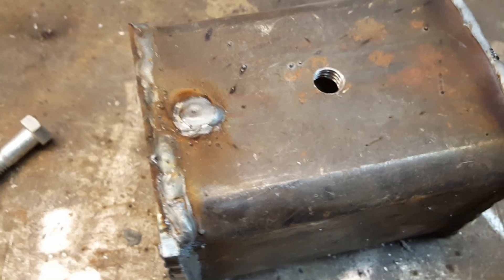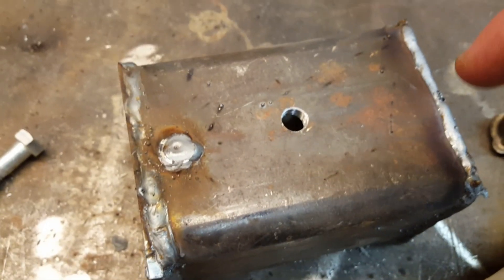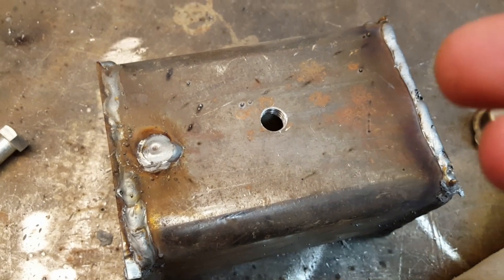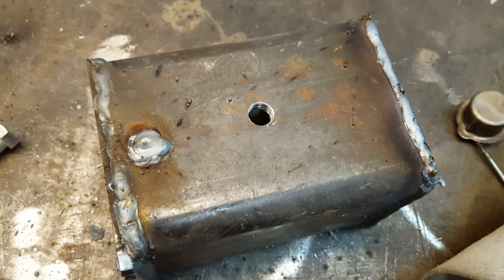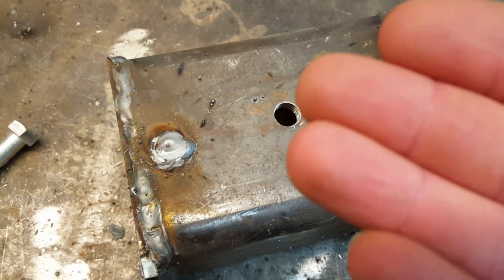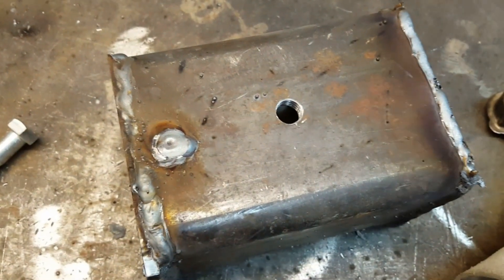Before heating this up, we're going to fill it full of argon using an adapter tube from the TIG welder. Argon is heavier than air, so as long as we don't disturb it too much it should stay in there. Then we put the bolt on, and hopefully only the hot organics are escaping and no oxygen gets in. Time will tell.